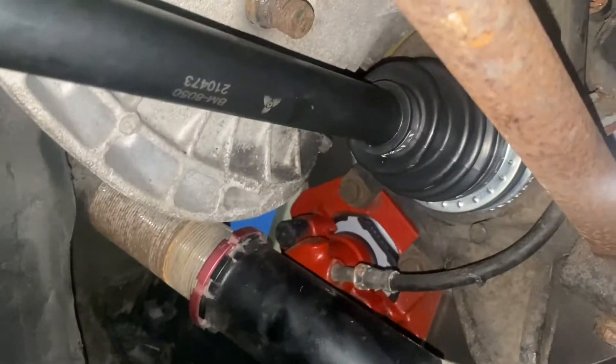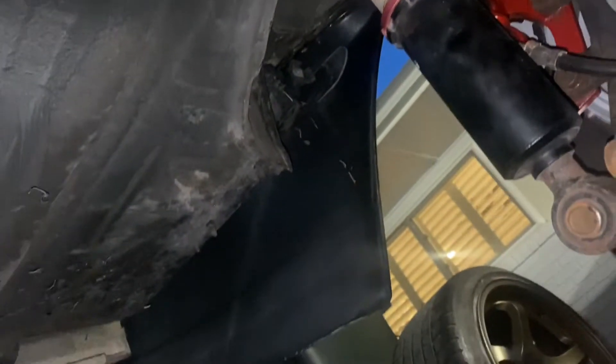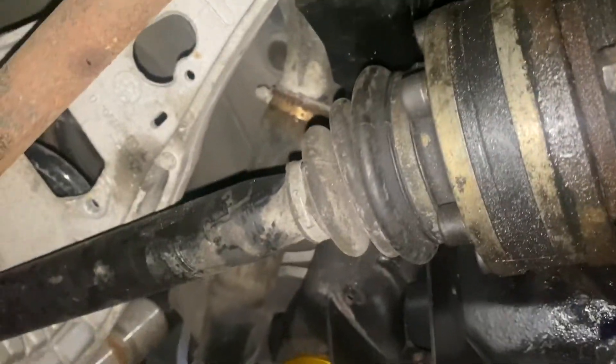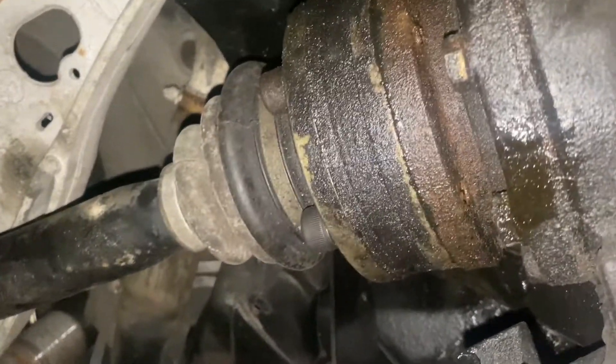So the driver's side axle is finally bolted up. I've got to put the nut on it there real quick and then put the suspension back together, and then we'll do the passenger side, and that'll be it for today.